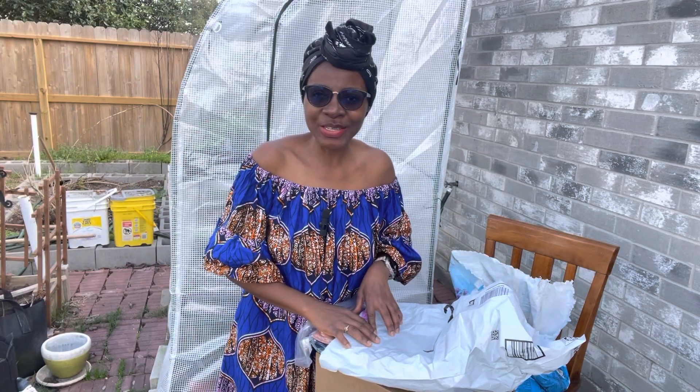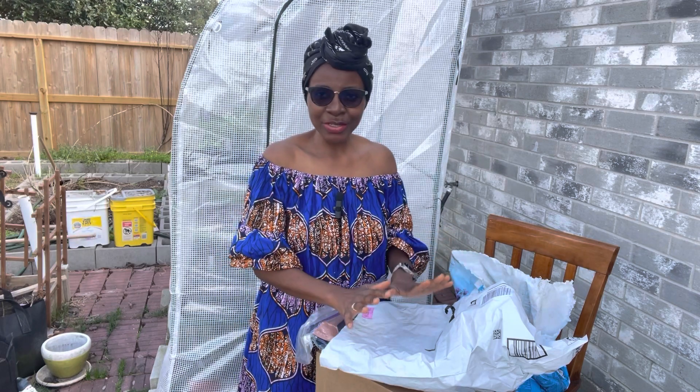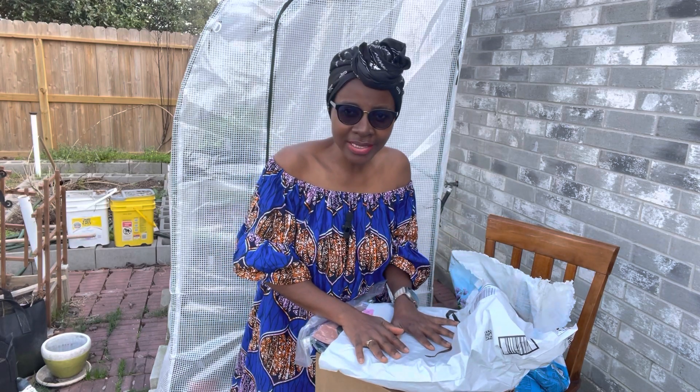Hey everyone, welcome back to my channel. Yajay here, excited to share with you another gardening video. In today's video, we are going to do an unboxing.